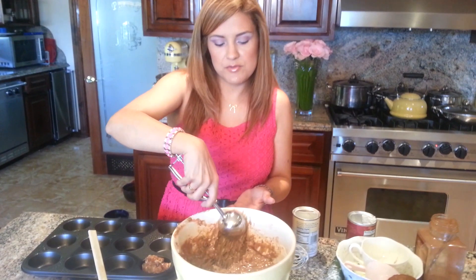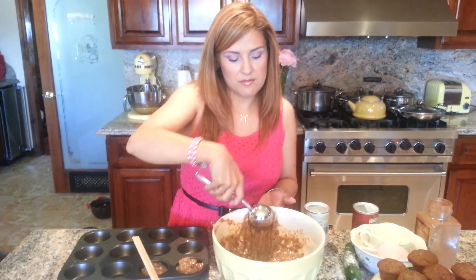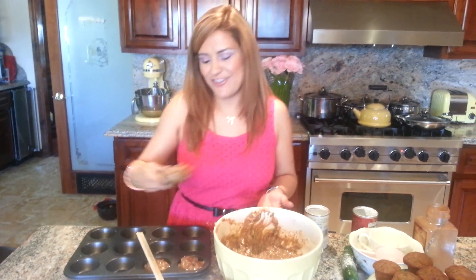I'm going to load these up — scoop, scoop — and put them in the oven at 350. After 20 minutes, I turned it up to 400. If you're making mini ones, bake them at 350; if you're making full-size ones, 400.